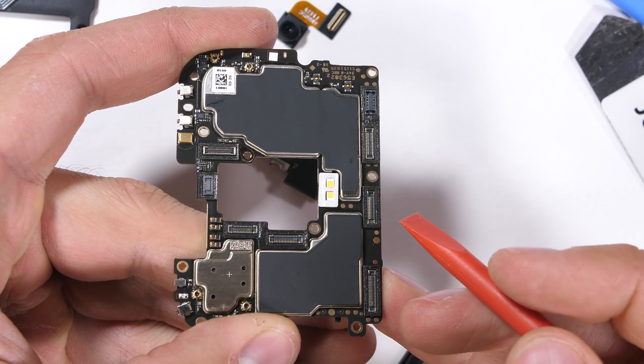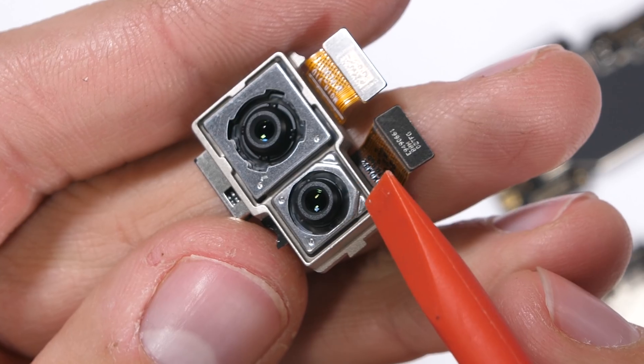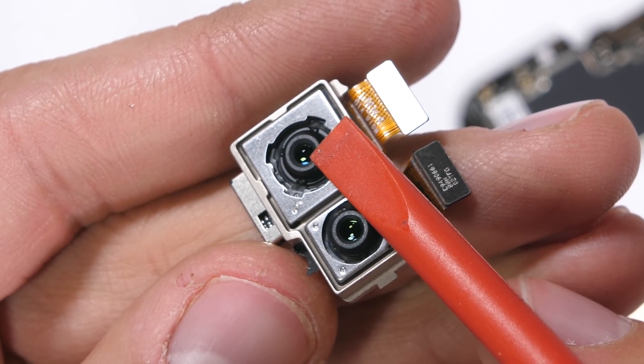There is no thermal paste or heat pipe on the OnePlus 6T. The front facing camera is a 16 megapixel with electronic image stabilization, and the rear facing camera is a dual setup. The 16 megapixel main sensor does have OIS, but the secondary depth sensor does not.